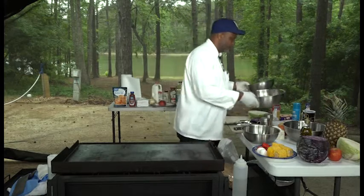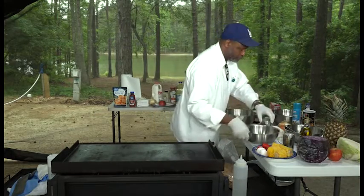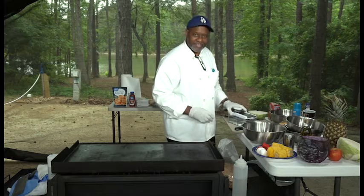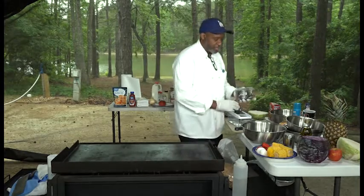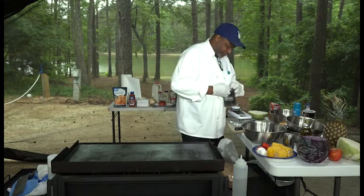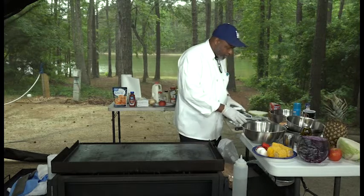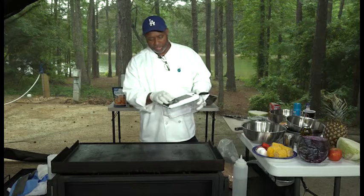Let's get started on the coleslaw, because that can sit and marinate while I do all the other things and develop its flavor. I'm going to take my cabbage and change the blade on this mandolin to make shreds. This is a mandolin that one of my good friends, Mr. Phillip Sledge, purchased from Amazon for the show. It's a nice product — all the product gets caught down in there as you run it through.